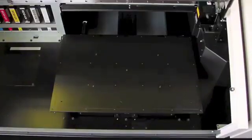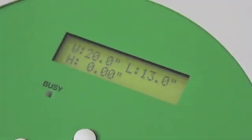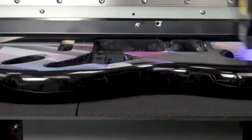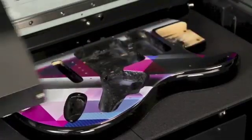First, we expanded the table size, allowing for a print area of up to 20 inches by 13 inches. This not only allows you to print directly onto larger objects like guitar bodies and sign blanks,